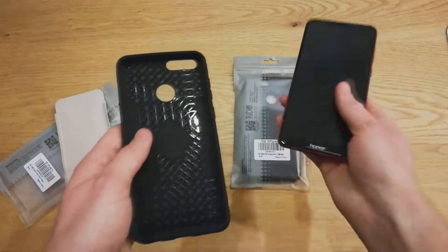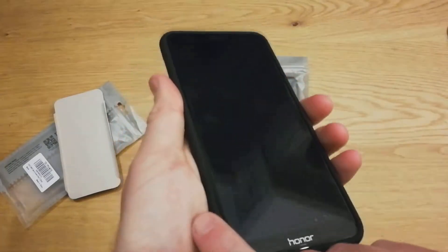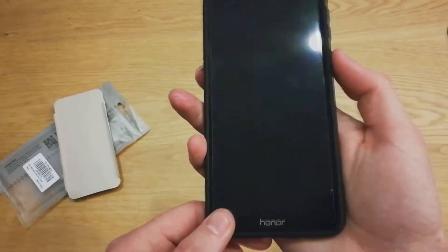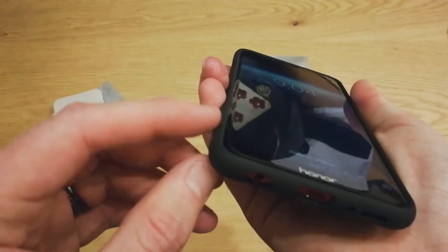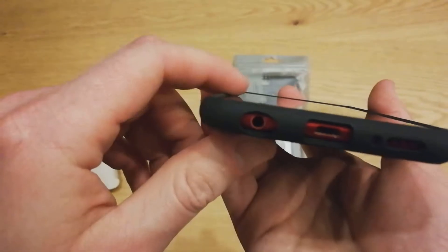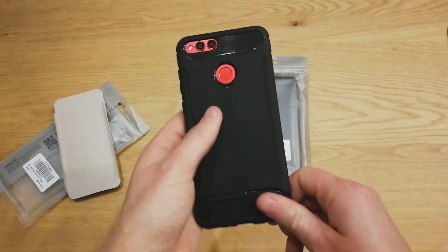Let's go ahead and throw this in. I am using a screen protector tempered glass — this is a Nilkin tempered glass, Nilkin Pro. This does give ample room for any tempered glass screen protectors, and there is still a slight lip there as well for drop protection on the front.